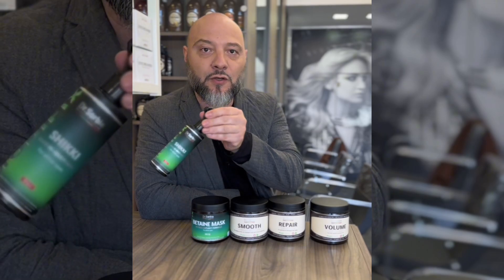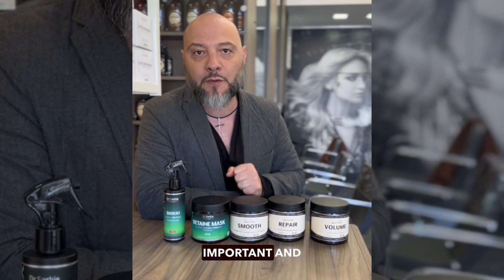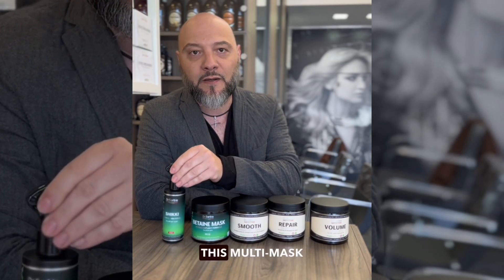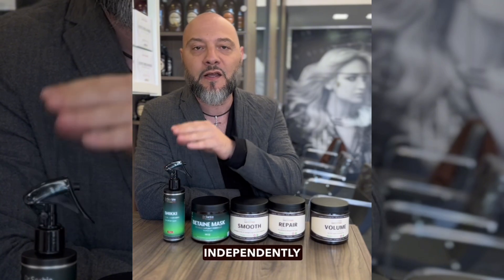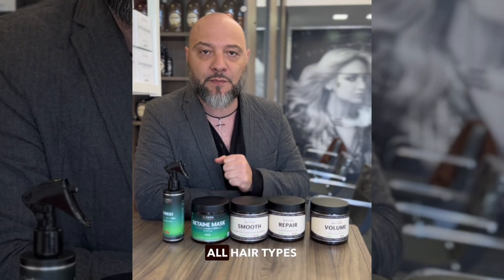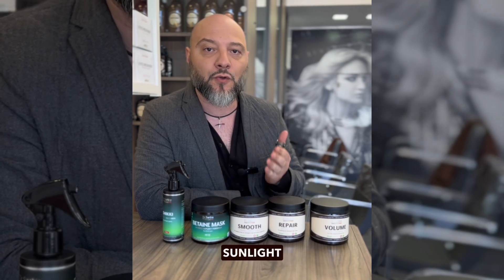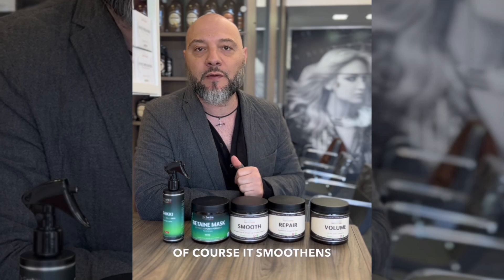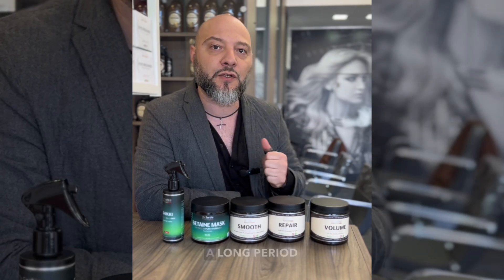And of course we must mention leave-in masks, which are extremely important and indispensable. This multi-mask complements any of the masks and can function independently. Shichiki is a mask that is perfectly suitable for all hair types. It protects the hair from thermal effects, sunlight, and of course it smoothens, gives elasticity, shine, softness, and hair care for a long period.